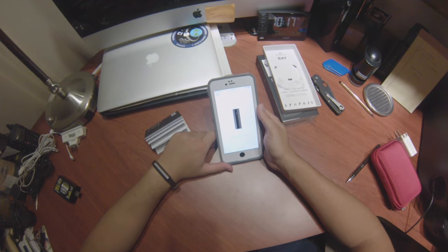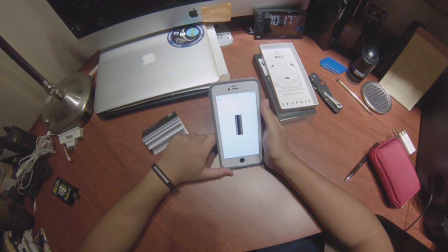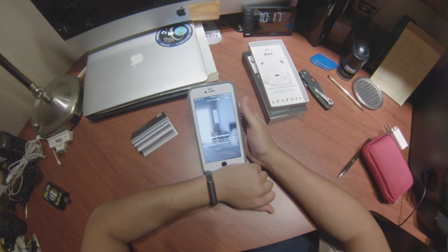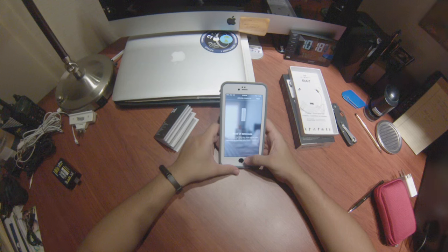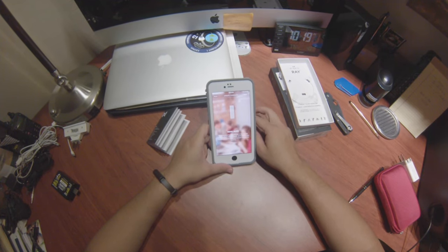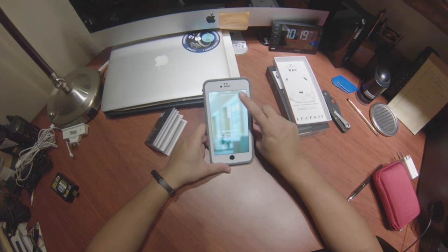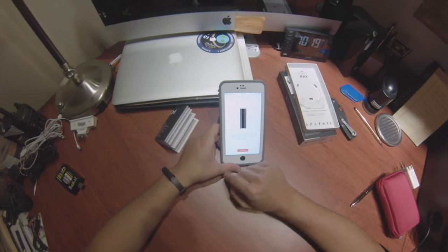Now I'm setting it up through my phone. It helps if you have the Misfit app installed already. It detected my device and now it wants to update to the latest software, so I let it do that. After the update, it's going to tell you a couple things — it's going to ask if you want it to vibrate if you're sitting for too long, and tell you about how it can start an alarm and things like that. It can wake you up on vibrate.